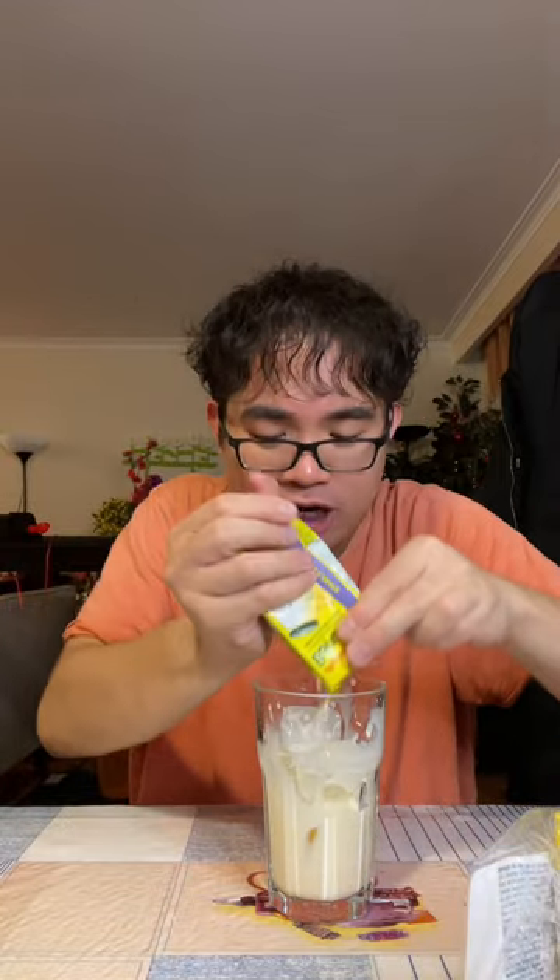Then grab some banana milk. This is my second pack — it's that good. I even bought the melon milk to try, but this banana milk, it's phenomenal. Then what you want to do is cut your banana milk just like that, and put it in.